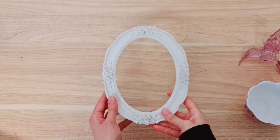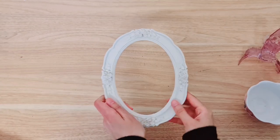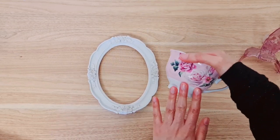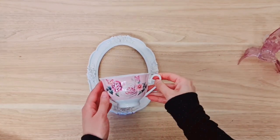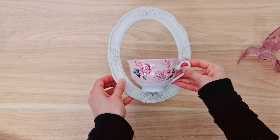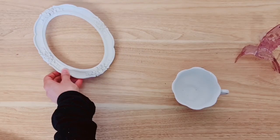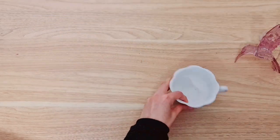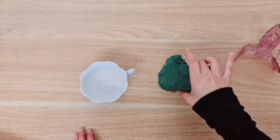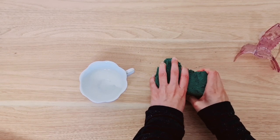I'm going to be starting with this shabby chic frame — obviously it had the glass and the backing, I've just removed it all so I've got the frame itself to work with. I'm also going to be using this teacup, again a really lovely shabby chic piece, and I'm going to be sticking it down to my frame at the bottom using my hot glue. You can use E6000 or any kind of glue that you like. Before I go ahead and stick the cup down onto the frame, you're going to take a foam block or foam brick and we're going to cut a little bit off and place it inside the cup.